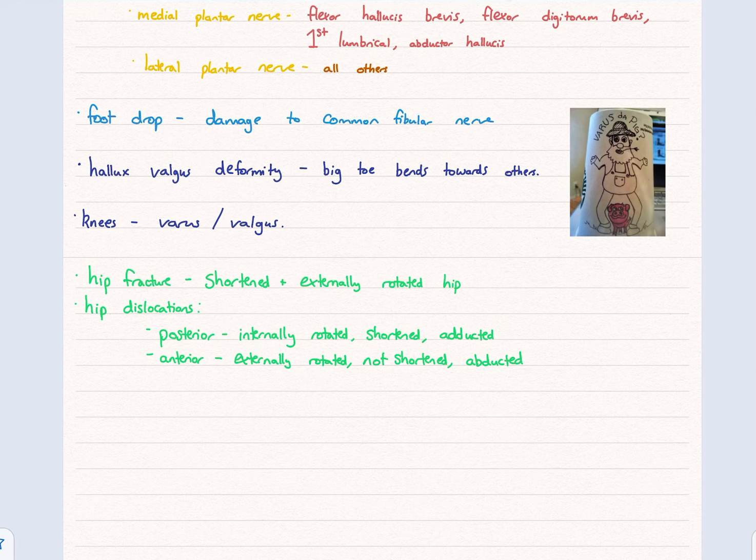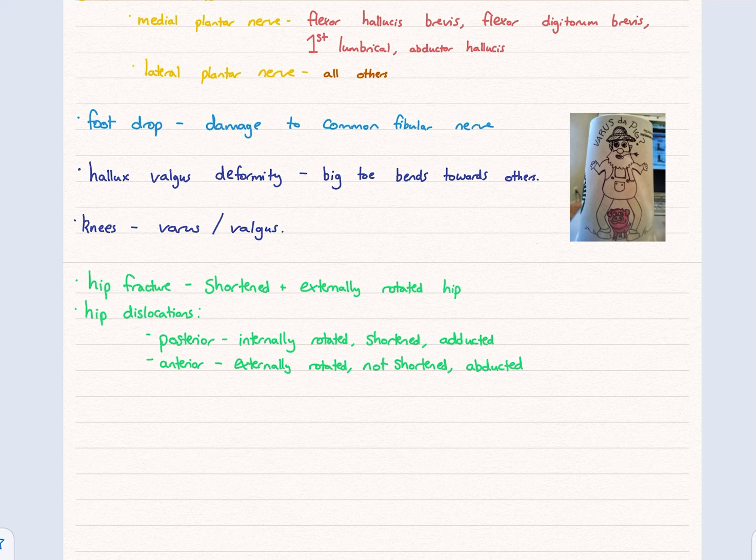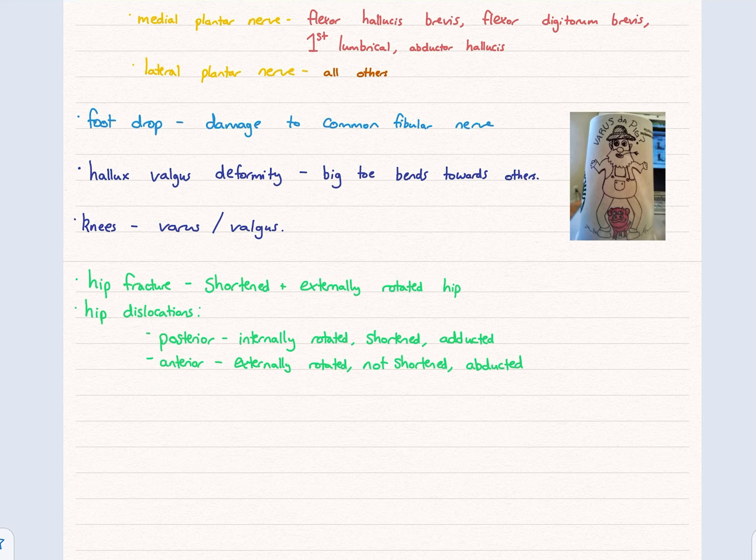Then you've got hallux valgus deformities — hallux means toe — which is where your big toe bends towards all the others. You've probably heard of this as bunions. You also have varus and valgus: varus is where the knees point outward — the pig goes through because the knee is bent outwards. Valgus is where the knees are pointed inward. Looking at x-rays, the appearance of the femur will depend on the pathology.